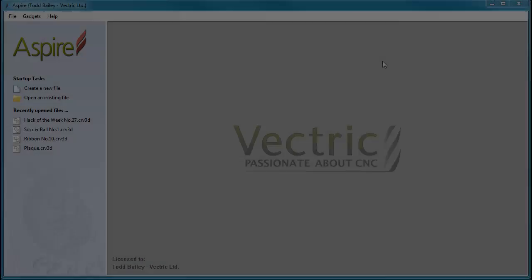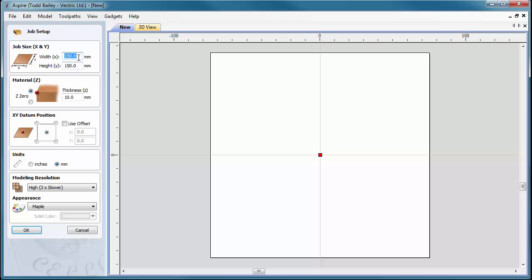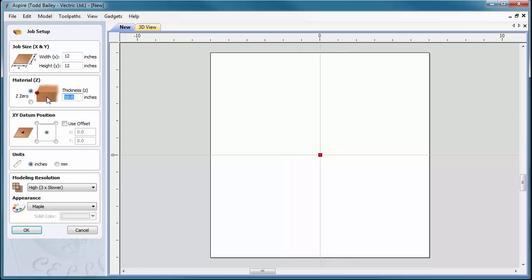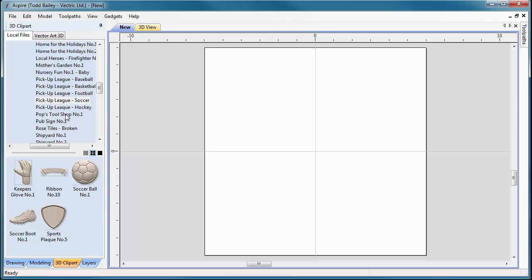Here we are in Aspire 4.5. We're going to create a new file. Let's go to inches, change this to 10 — actually let's make it 12 by 12, so a square. We're going to make it about one inch thick for material, the datum is in the center, and we're going to make it a high modeling resolution. Click OK.